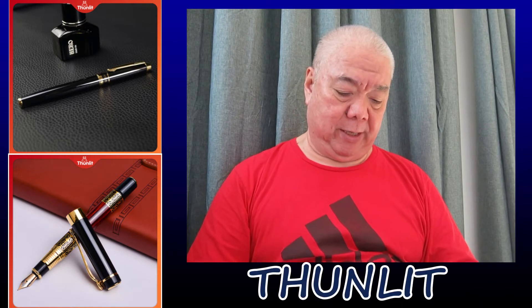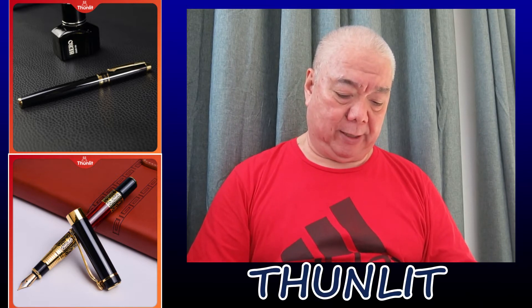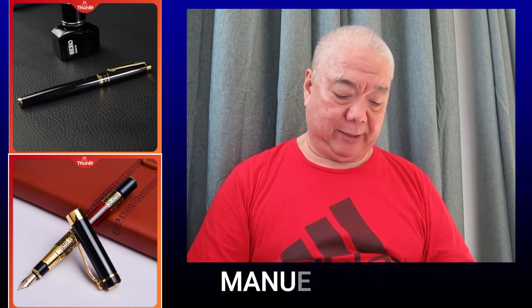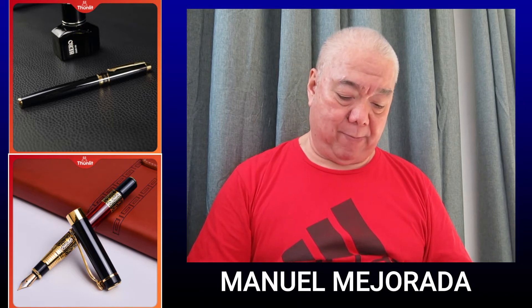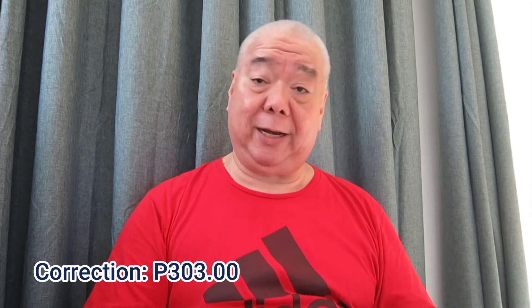This is a set of two fountain pens from a company named Thundit. It says Thundit Classic Fountain Pen 0.5mm Classic Black Fountain Pen for Calligraphy. The second one is a Thundit Calligraphy Fountain Pen Creative 0.5mm Metal. I bought this — the first one is 159 pesos and the second one comes as a bonus at 104 pesos, so I paid around 299 pesos plus shipping.